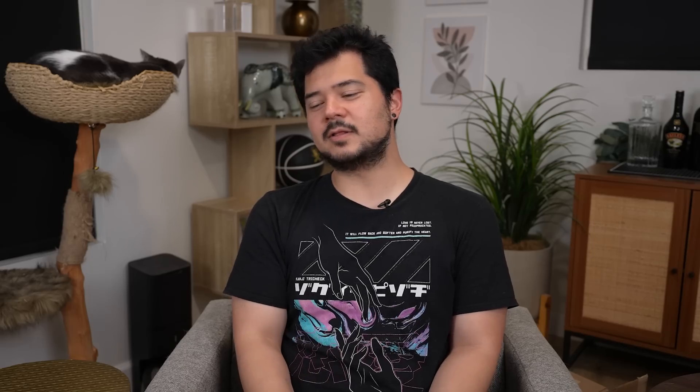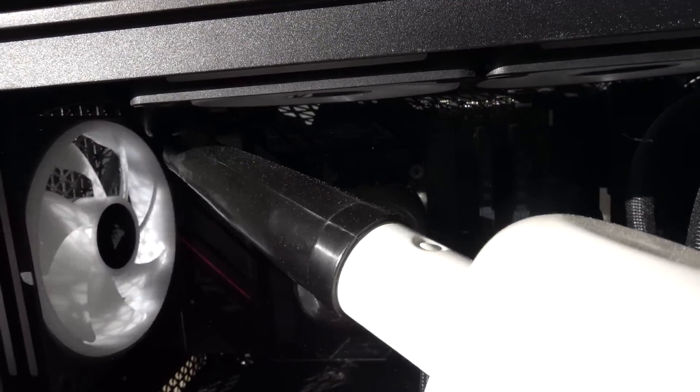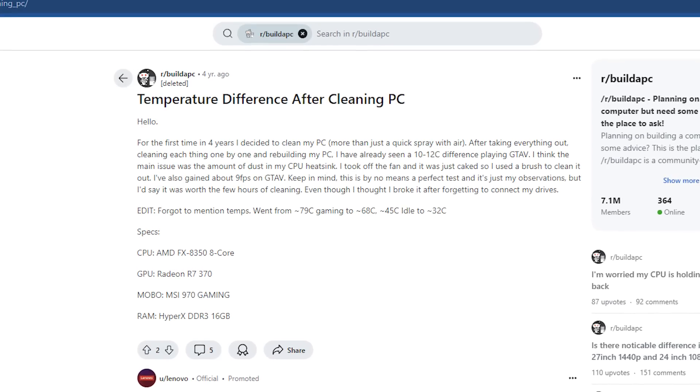To be honest, I'm a little disappointed we didn't see more improvement on the clean PC. Even though these aren't the most exciting results, there are some takeaways. Just because you clean your PC — even if it's filthy — it doesn't necessarily guarantee it's going to perform better. There are plenty of people online who've shared results showing CPU and GPU temps dropped four, five, six, seven degrees and frame rate bumped up a little after cleaning. But it's not magic — cleaning doesn't just make it run faster.